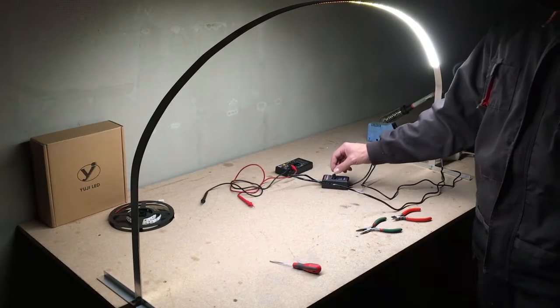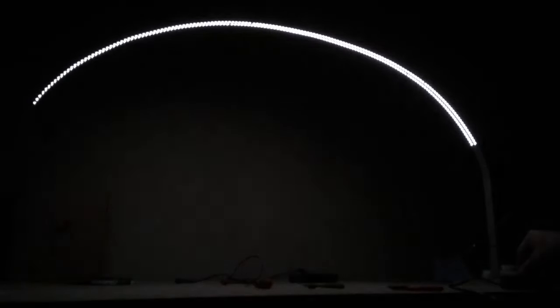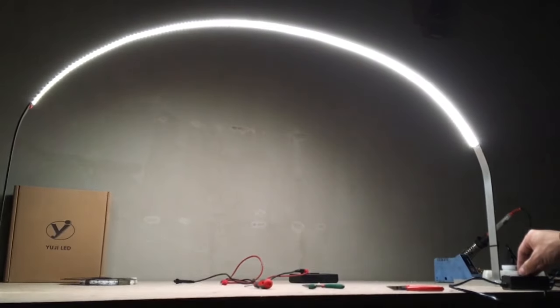Hello! In this video I'll show you how to make a simple workbench light by using high CRI LED strips.